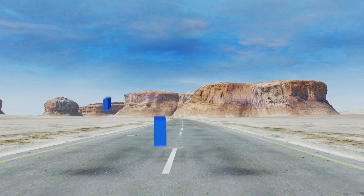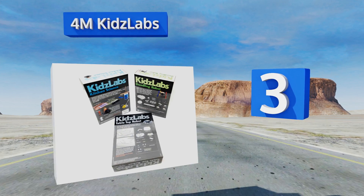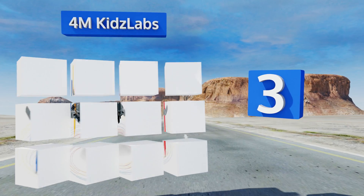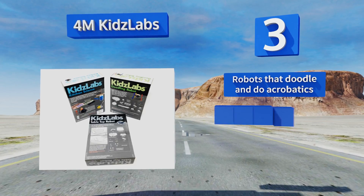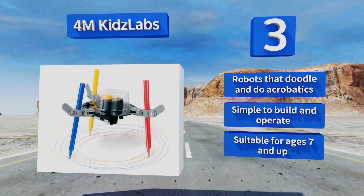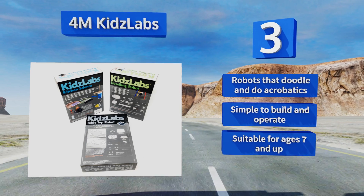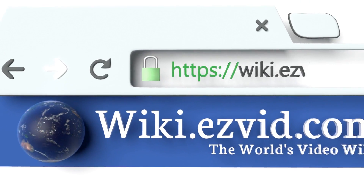Nearing the top of our list at number 3, you don't have to be a rocket scientist to provide enriching STEM activities with the Kids Labs 4M collection. This three-box set makes it easy to turn your kitchen table into a place of discovery, innovation, and creative exploration. It boasts robots that doodle and do acrobatics, are simple to build and operate, and is suitable for ages 7 and up.